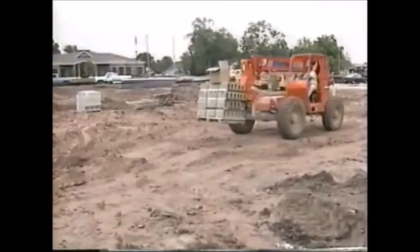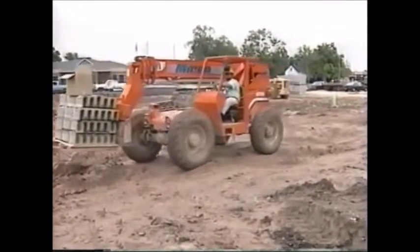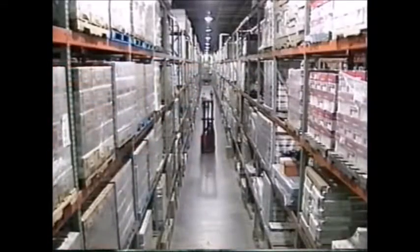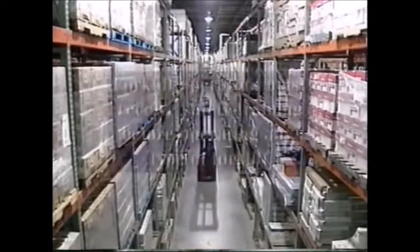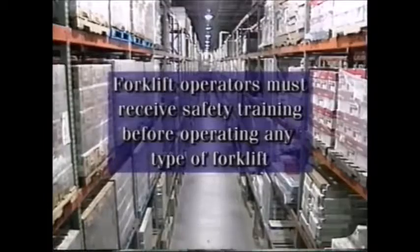A forklift being operated by an inexperienced or poorly trained employee can lead to accidents, injuries or even death. The Occupational Safety and Health Administration, or OSHA, requires that forklift operators receive safety training before operating any type of forklift.